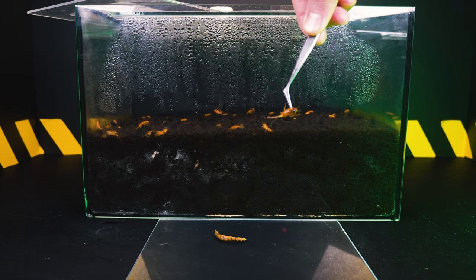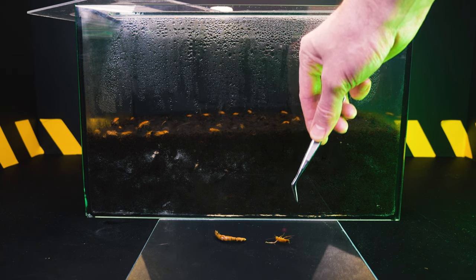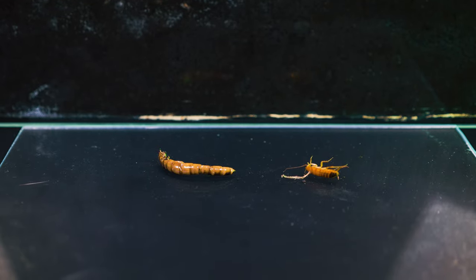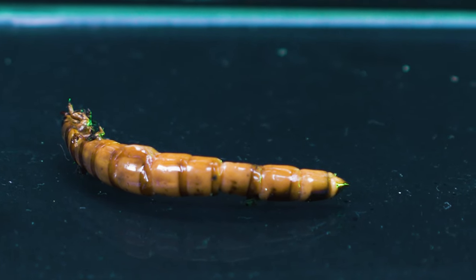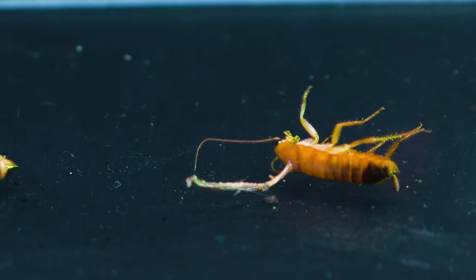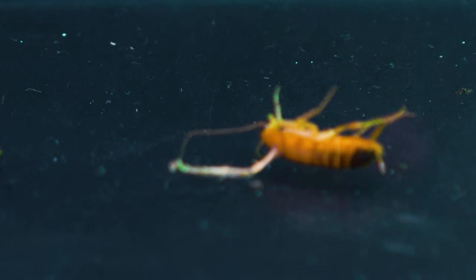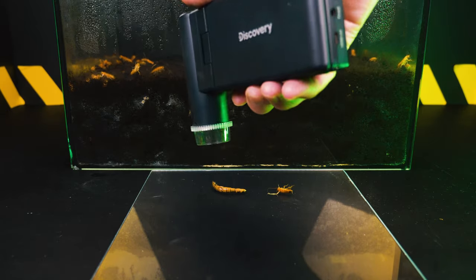Now I need to put on a respirator and carefully open the terrarium with minimal air fluctuations. Then with tweezers I got a dead infected larva and a cockroach from which something sprouted, piercing its back. Looking at everything that was happening, I didn't have the slightest desire to open the terrarium — but for the sake of your likes on this video, I do it, because I'm sure you'd like to look at infected insects under a microscope.